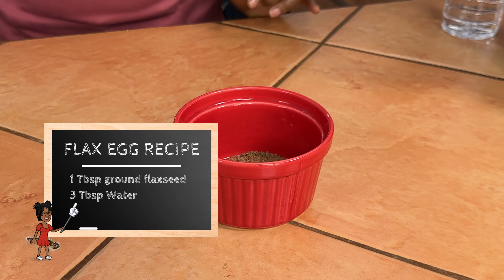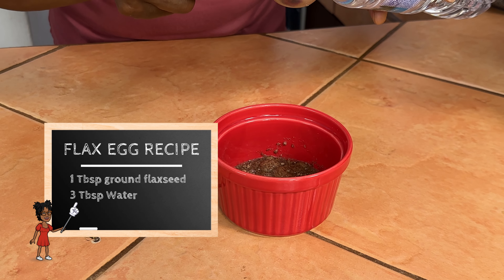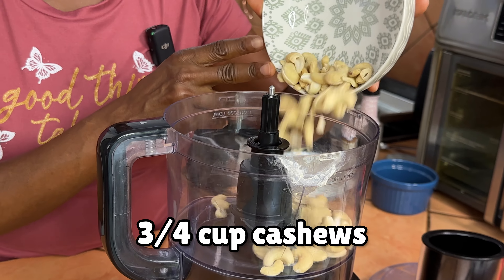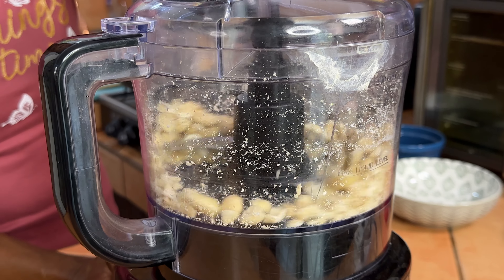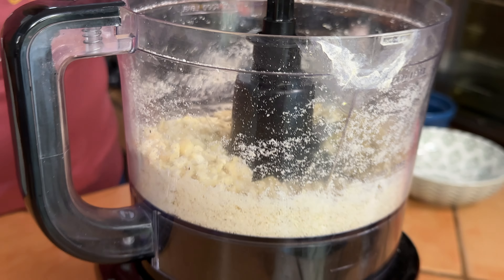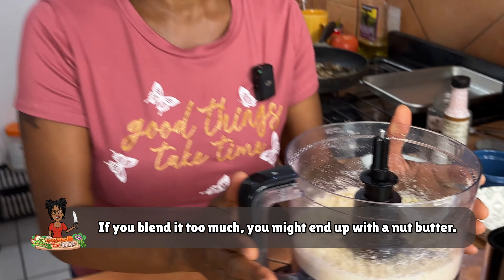Our veggies are cooked and our beans are dried out, so now we're going to make a flax egg to use as one of the binders. For that you'll use one tablespoon of ground flax seeds and we're going to mix in three tablespoons of water and set that aside. In a food processor we're going to add three-fourths cup of roasted or raw cashews — I have raw on hand so that's what I'm using. We're just going to pulse those and break them down to small bits. You don't want to blend too much because you don't want to make a nut butter or get it too sticky.